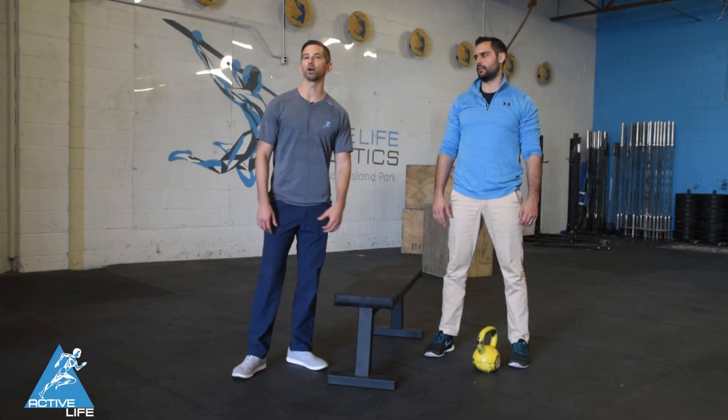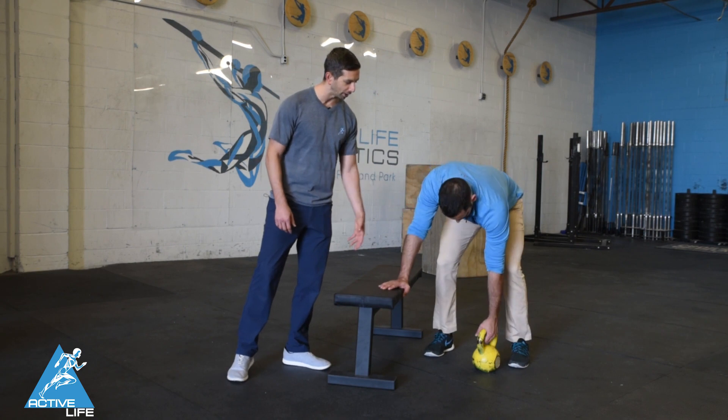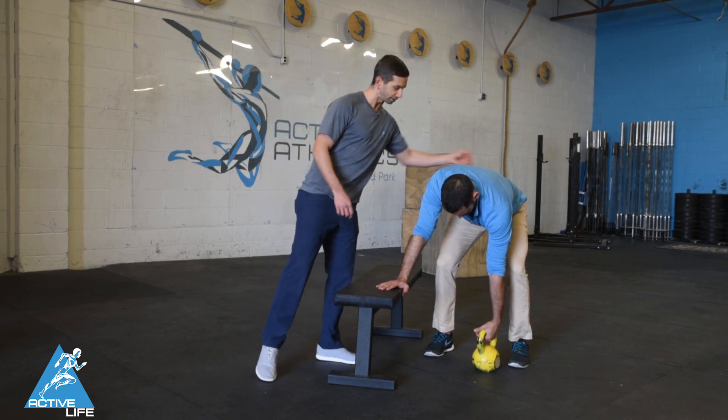This exercise is called a one arm power row. Dr. Jeremy is going to set up the kettlebell or dumbbell inside of his outside foot. His hand is going to be supported by the bench and his back is going to be nice and neutral.